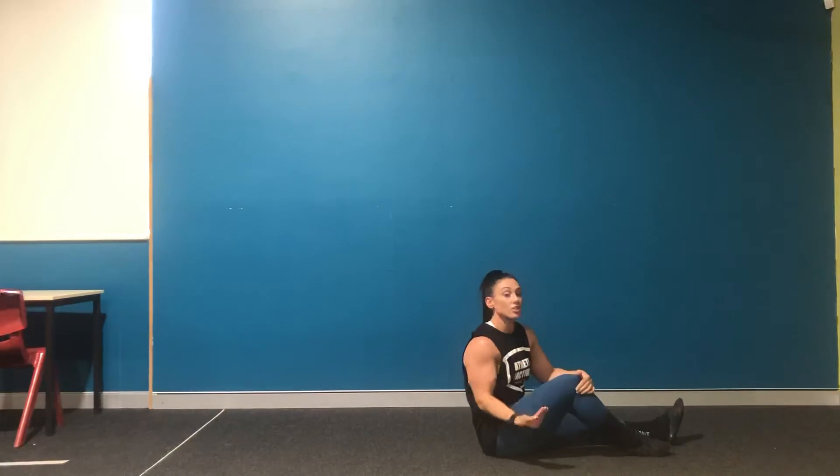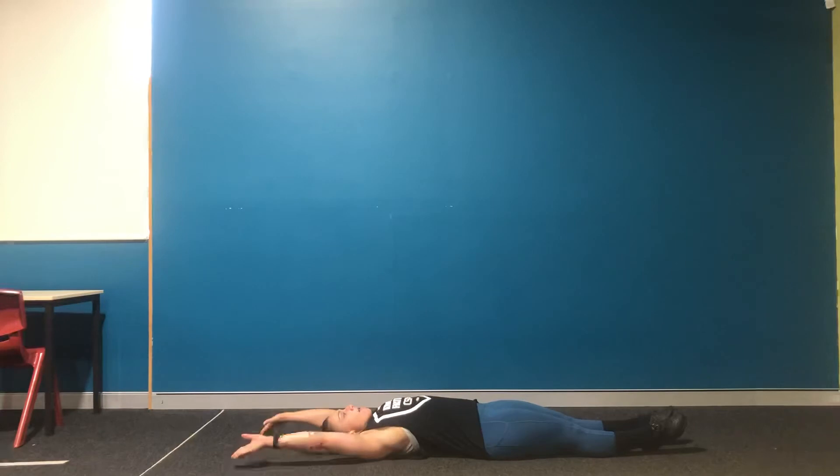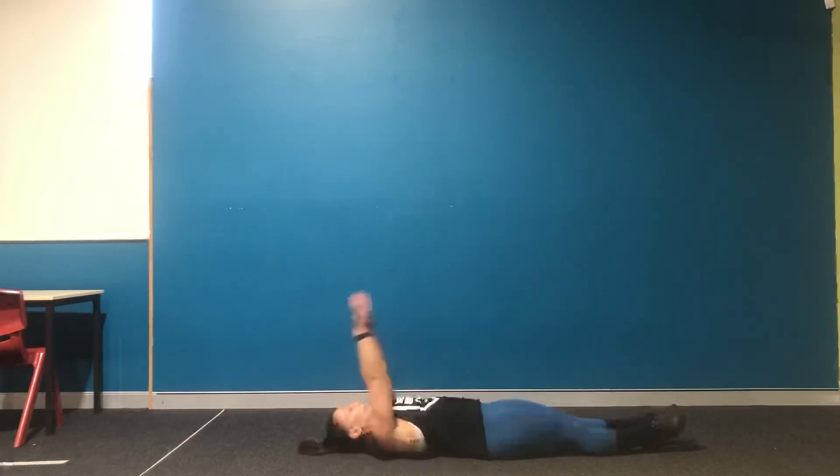If that's too challenging, we're going to regress it into a tuck-up. So exactly the same thing, but this time elbows to knees, back down. Elbows to knees, back down.